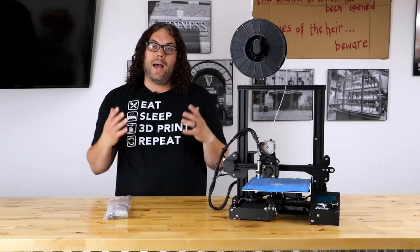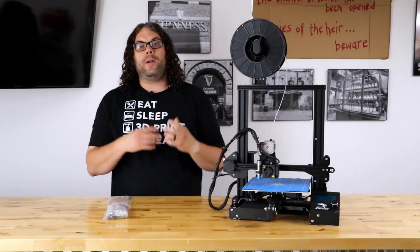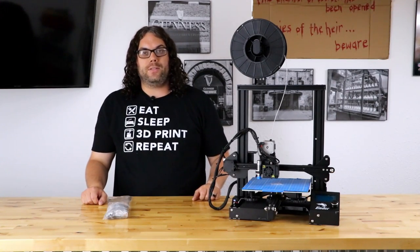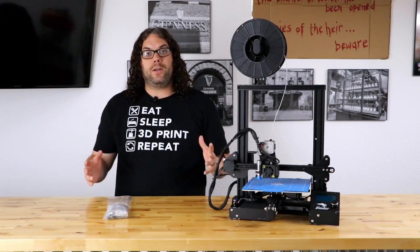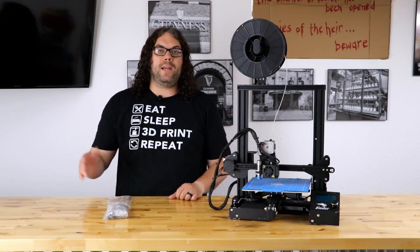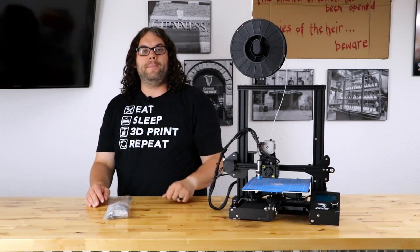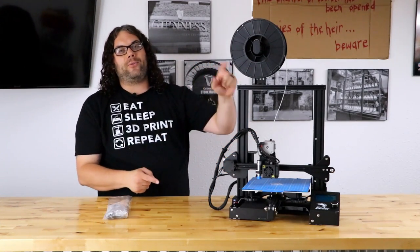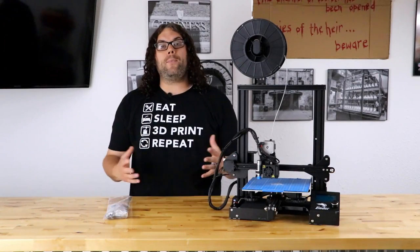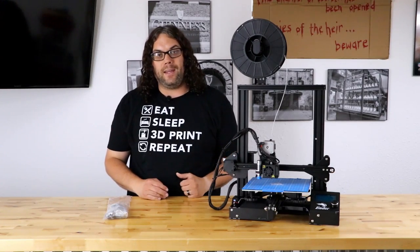So recently I just did the printer mods direct drive upgrade on my Ender 3. There have been a lot of comments on that video saying that this is too much weight on the gantry and it could cause sagging. So I reached out to Tim at TH3D and they just released their Ender 3 Dual Z upgrade kit. He sent me one over and we're going to install it today right on this Ender 3. It's going to help eliminate the x-gantry sagging that people are saying this upgrade makes.